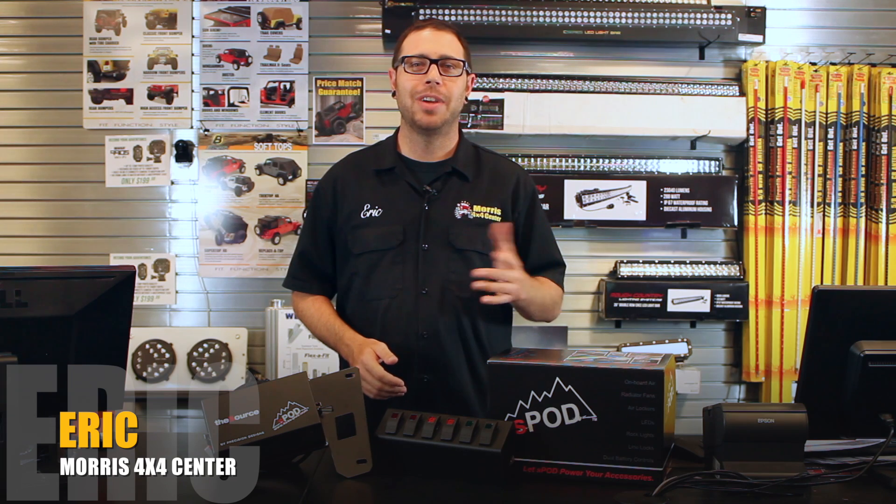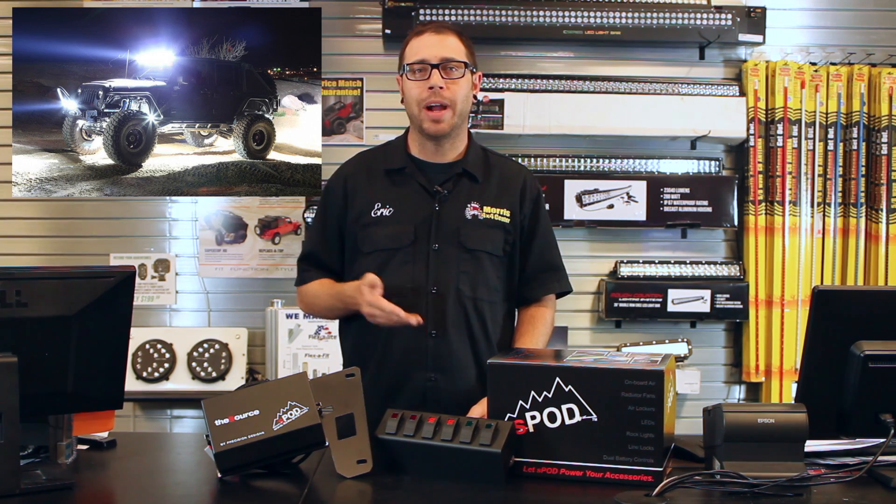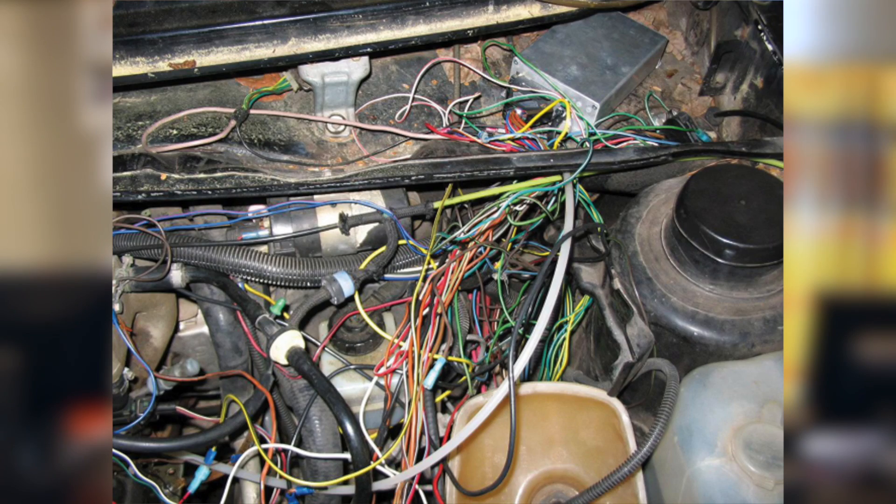So if you're anything like me, you've got to have all the electrical bells and whistles connected to your Jeep. Now before the S-Pod came around, we used to wire these directly into our wiring harness, tap them directly to the battery, wires strung all over the place. It was an absolute mess.